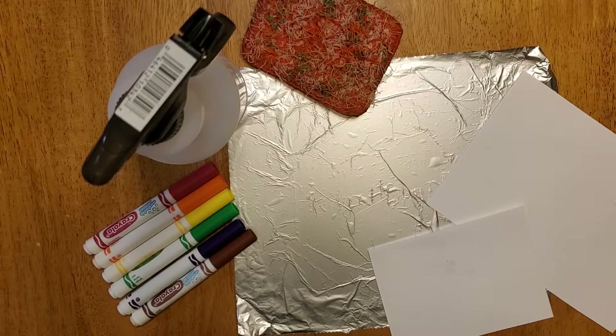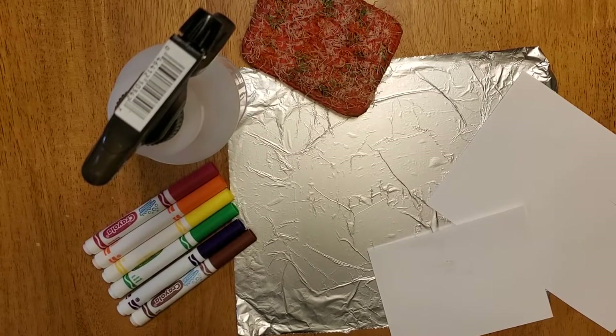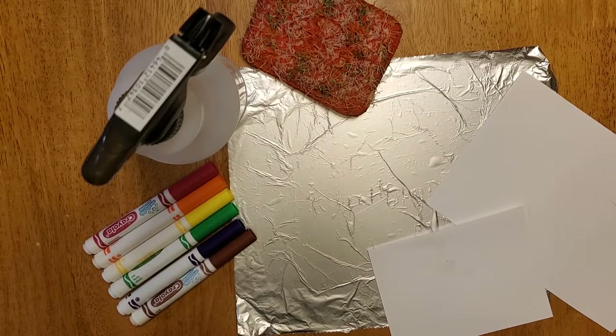Hi guys, it's Mrs. Toy. Today I'm going to show you how to create monoprints using some supplies that you have at home. What a monoprint is, is a single print. Mono means one, and print would be something that you could make a copy of or multiples of normally. So what we're going to be doing is making single prints out of our supplies today.